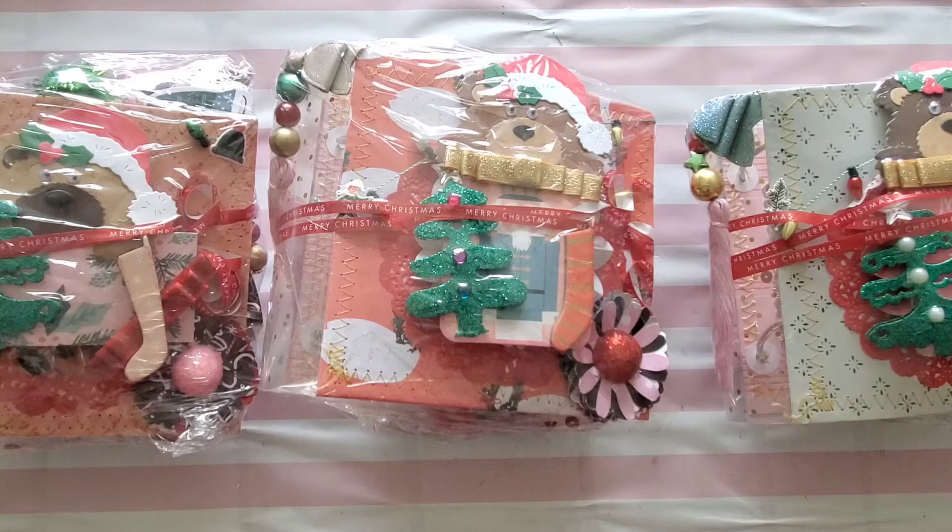Hey friends, welcome back to my channel! Your girl Britney here with BB's Crafts. Thanks so much for hanging out. I have a project share for you guys today — this is a swap that was hosted by Craft Purge.